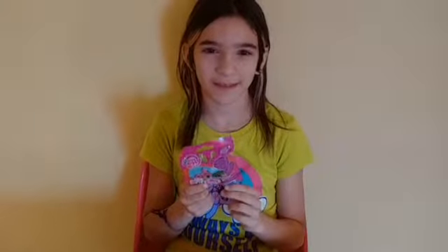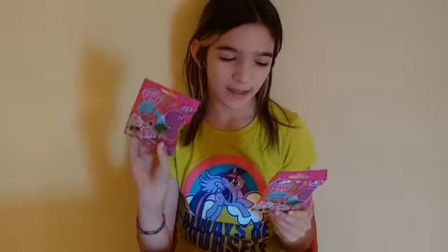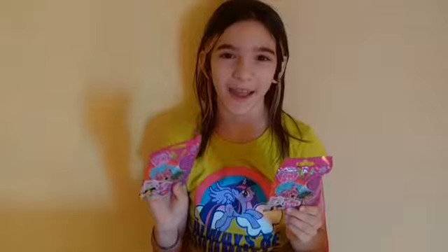Hey everyone, it's Lara, and I'm opening up these My Little Pony blind bags from Hasbro. So I have two of them here with me, and I'm really excited to open them up. Let's see what I get.